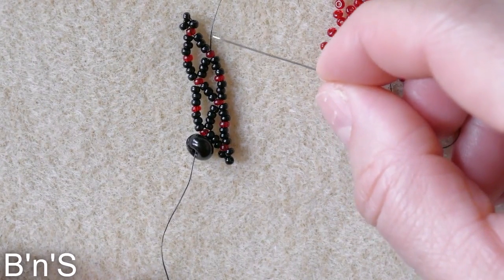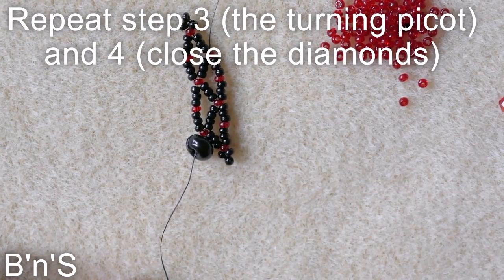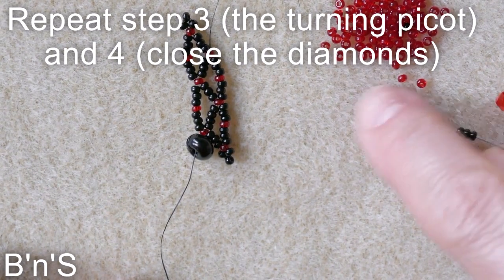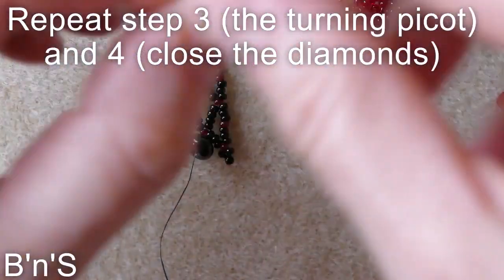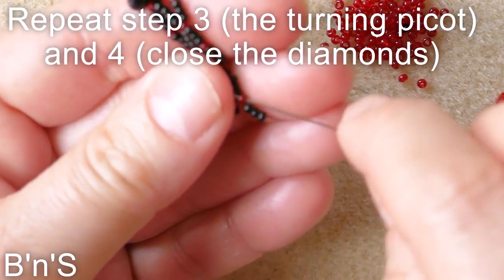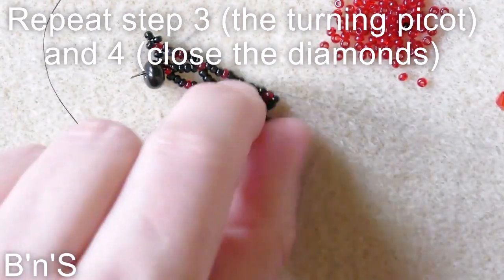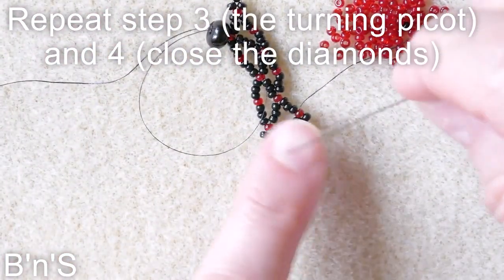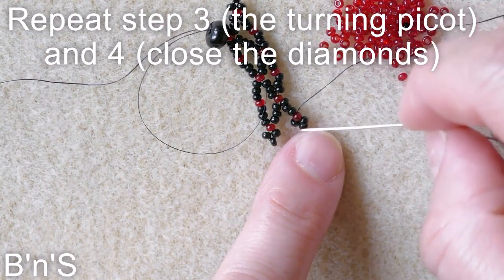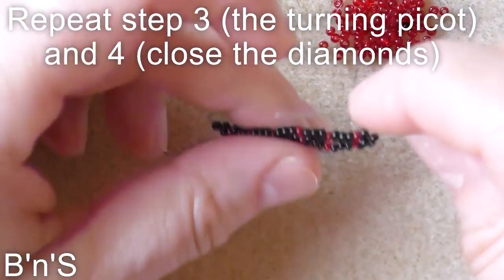Now we create half of the side with a picot, so we are adding three black, one red, and three black for the picot. We go back through the red connector that we've just added and continue with the first diamond, the second side: 3 black, 1 red, 3 black. Skip the first connector and go back through the second one.